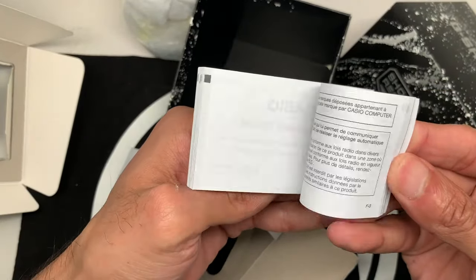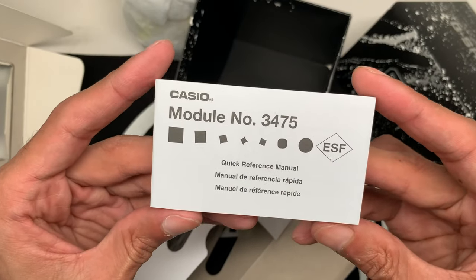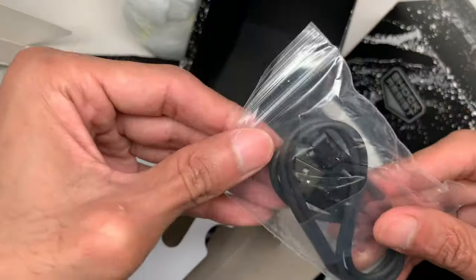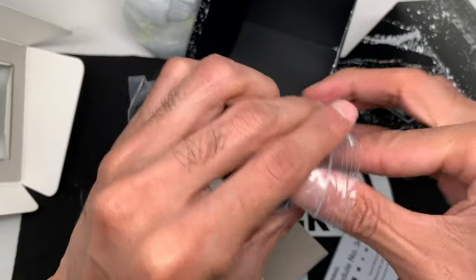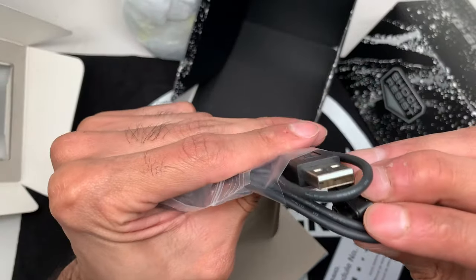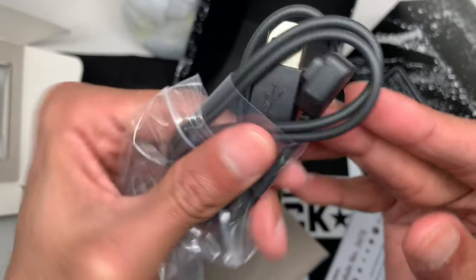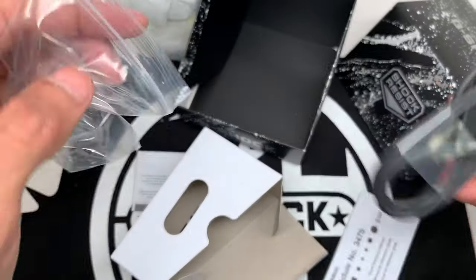Here's the manual — it's actually quite small. I'm going to be reading it because I'm not familiar with module 3475. Here's the USB charger — it looks like it connects with some kind of connector for the watch, not necessarily magnetic. We'll check that out as well.